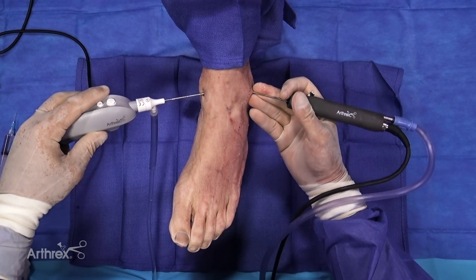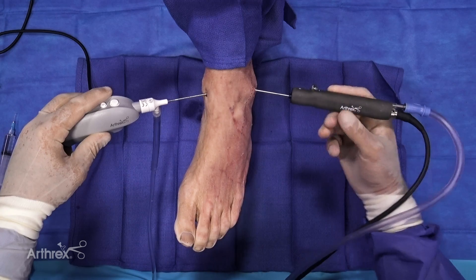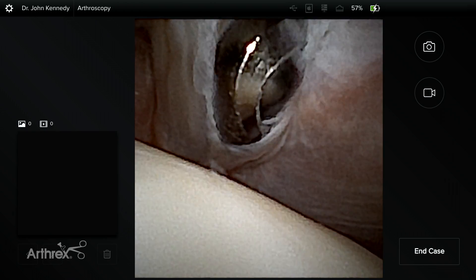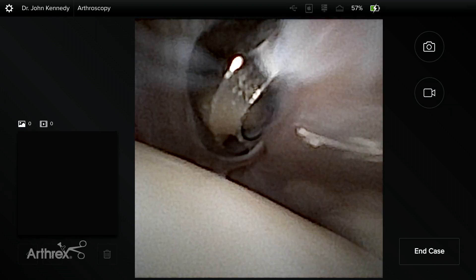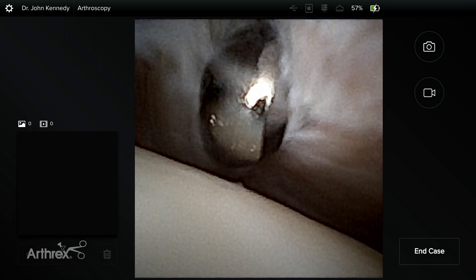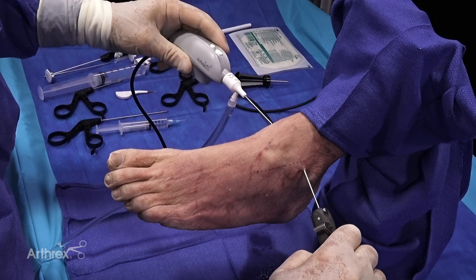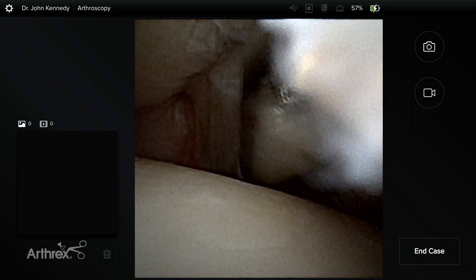Now we advance our two millimeter scope, and as we advance our two millimeter shaver, you can see — as you would normally — we can put on a little bit of suction and it starts to shave some of that cicatrized tissue at the anterolateral aspect of the joint. As we continue to do that, the image quality here is second to none.